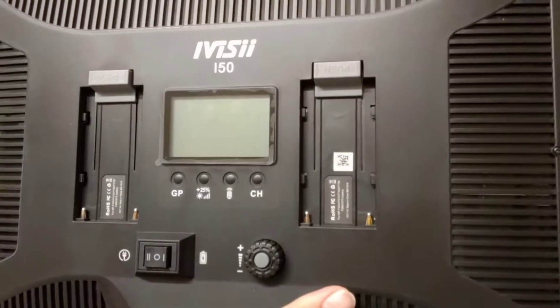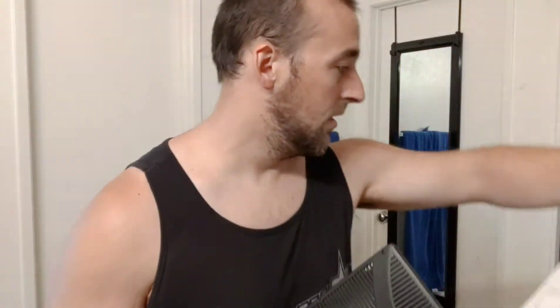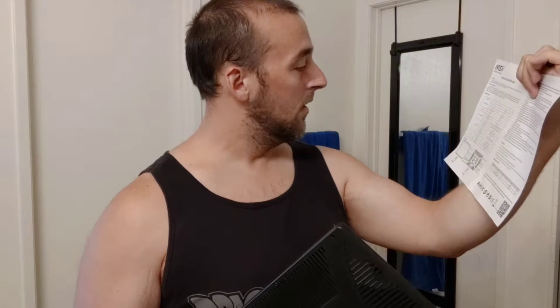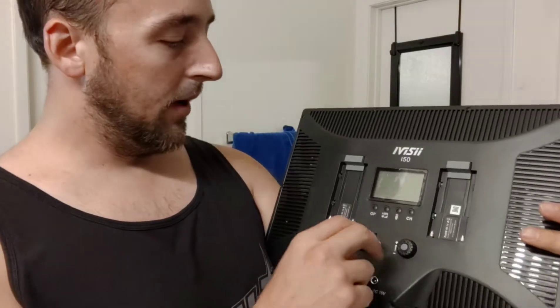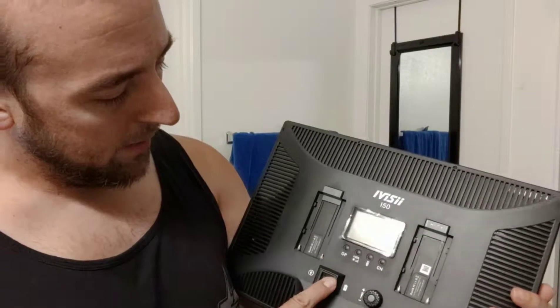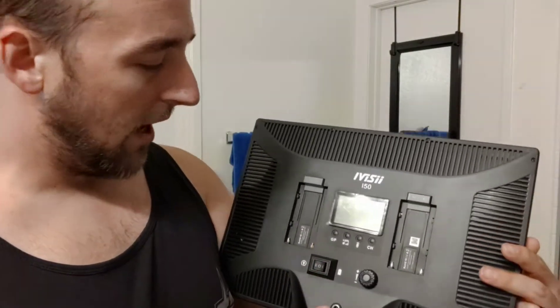But check it out. Look at that. So, the batteries go in those. It's similar to my other light, where this adjusts the level of the light. You can do battery powered, or you can do outlet power — plug in the outlet right there. The adapter, which is going to be in there.